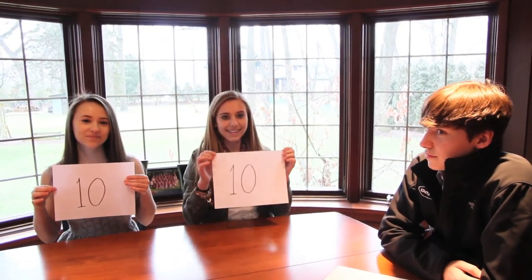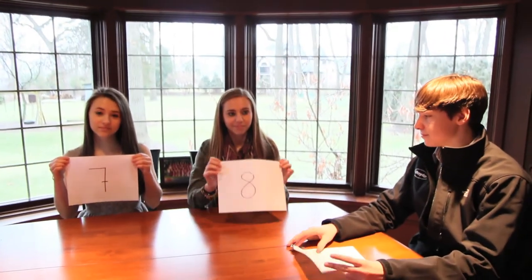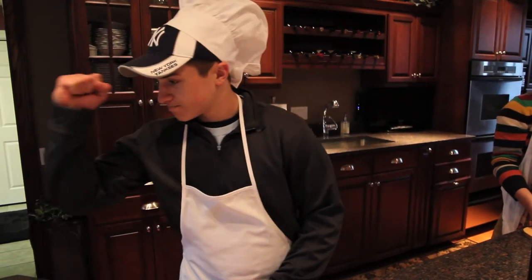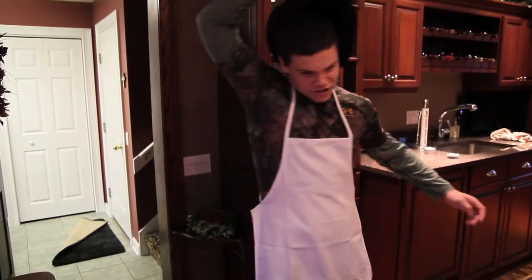Ready to present your scores? Yeah. Contestants, here are your scores. Pierre, your scores: ten, ten, ten, nine. Oh my god, thank you. Jimmy, your scores: seven, eight, six. Drew, your scores: five, seven, three. Aw, shucks.